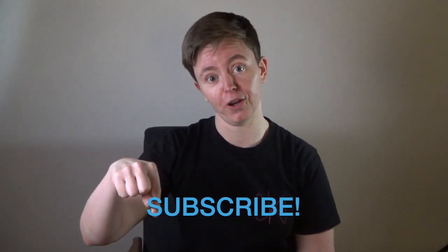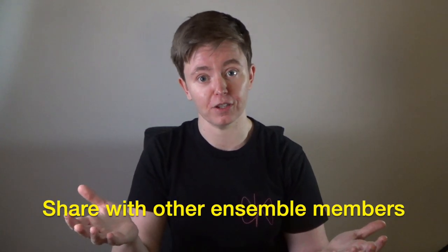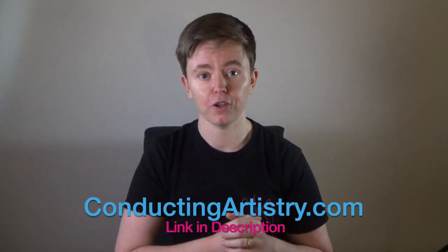If you found today's video helpful, make sure you subscribe to get videos every day. If you're a student, share this with other musicians and friends so they can practice really well at home. And if you're a conductor, check out www.conductingartistry.com where you can read blogs and enroll in free online courses to work on your conducting while we're all stuck at home.